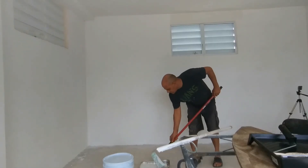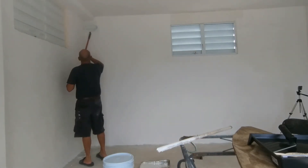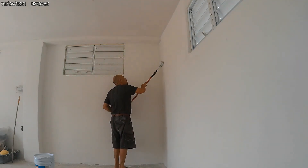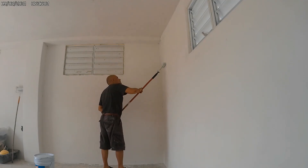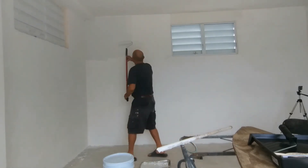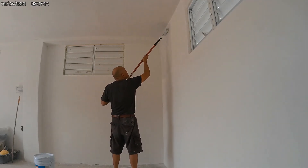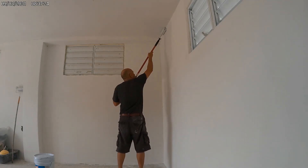We will apply the primer from top to bottom. We will cover the entire wall space, including the ceiling. Apply the first coat on the wall. After it is dry, go back and apply a second coat. Continue applying the mixture throughout the entire room.